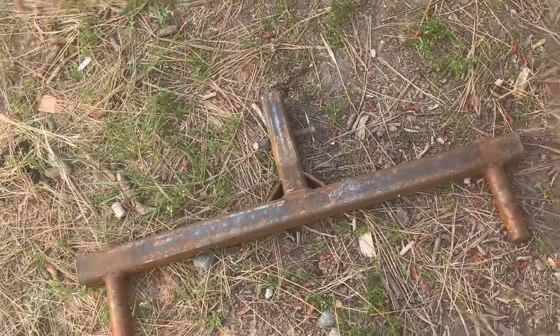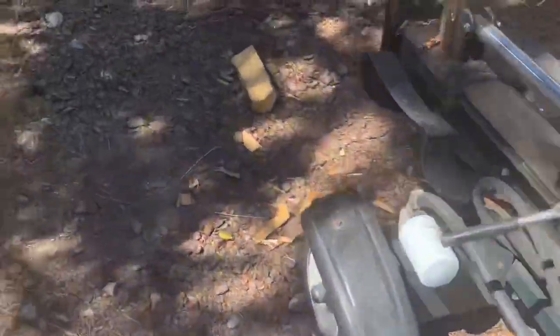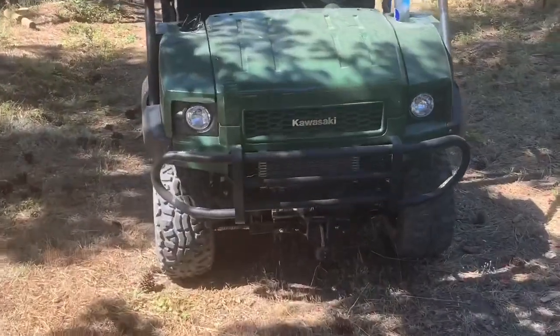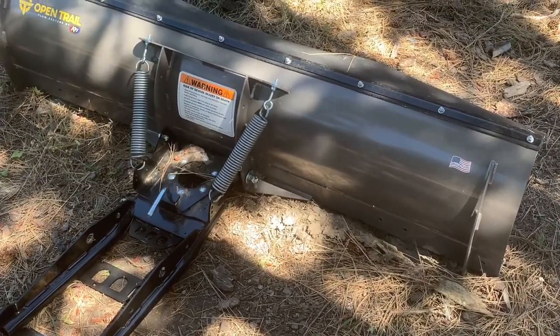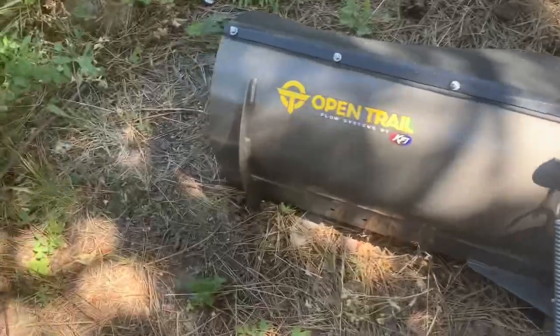I decided I was going to trade in my old one and get a new one. When I reached out to the Kawasaki dealer, I had them throw in this. People that plow their own snow — you know how fun it is. Me personally, I can't wait every year. Where I live at 4,000 feet elevation, I start getting snow in September, October, November.